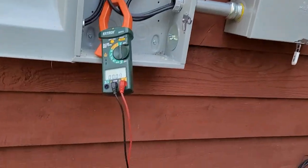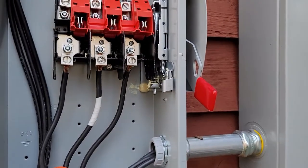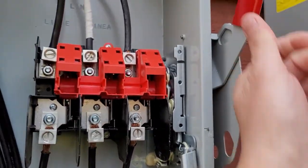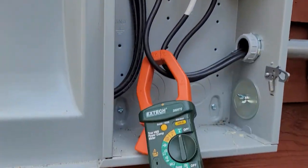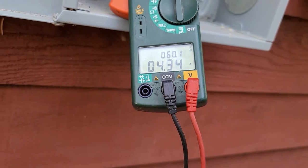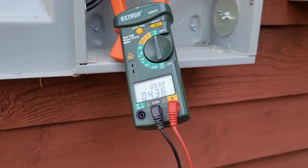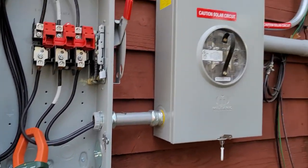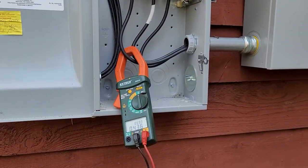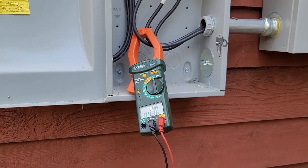Here we are at the disconnect, and we can see the clamp meter is reading nothing right now. Disconnect's off — let's turn it on and see what happens. 4.34 amps — right between four and five, like I said. And this is the issue.